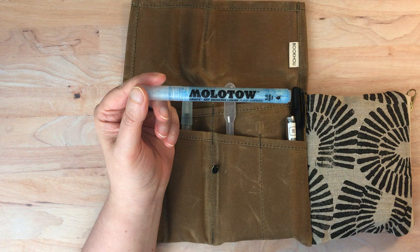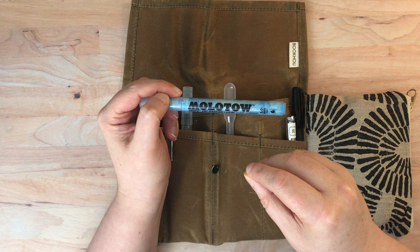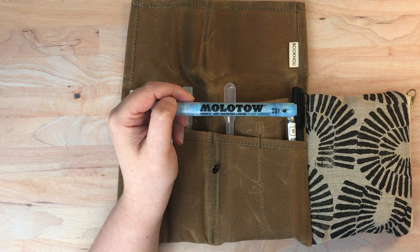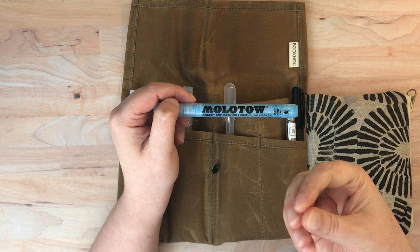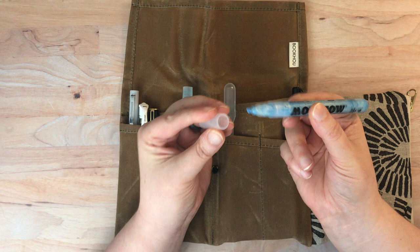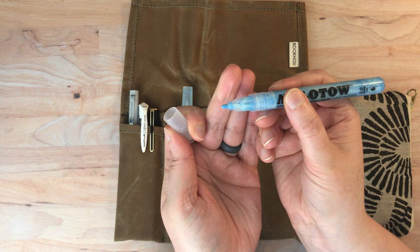Here I have a masking fluid marker. For those who don't know, masking fluid normally comes in a little jar and you put it over areas on your watercolor paper that you want to remain white. You let it dry on the paper, paint over it, and it protects that area. Then once your watercolor is completely dry, you go back in with an eraser or a rubber pickup to remove it — it's a bit like rubber cement in texture, and sometimes you can just peel it off.